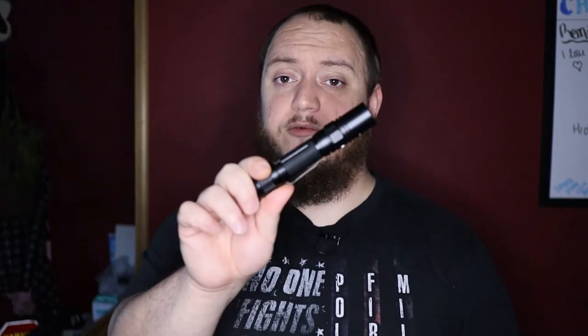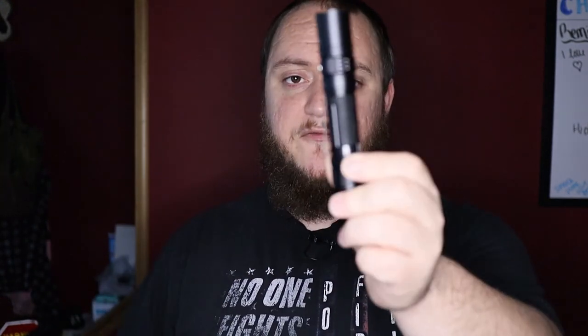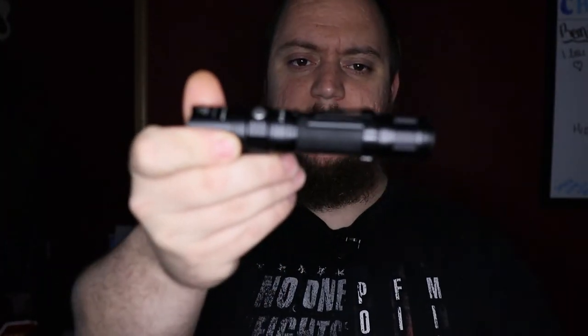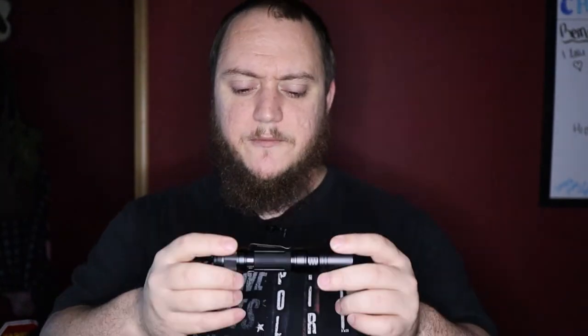I've also purchased a nylon holster — I'll try to find a link for it. It kind of looks like a mag pouch, clips onto your belt, and it's cut out for the PD35 TAC — it'll accept a couple other lights as well. That's actually how I wore it at work, on my belt. It's a little bit too big for me to want to put in my pocket every day with everything else I carry.